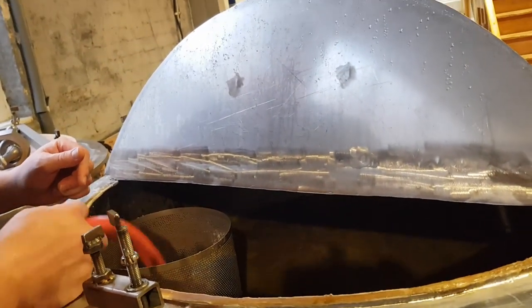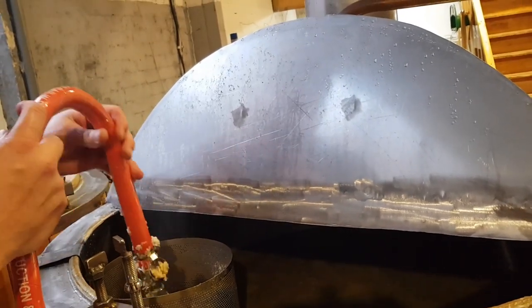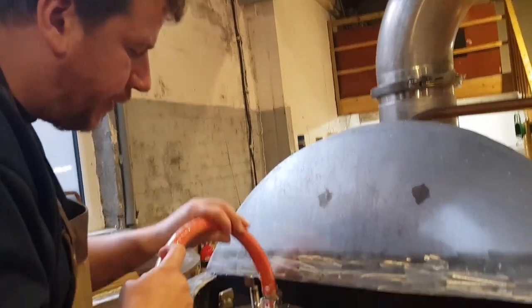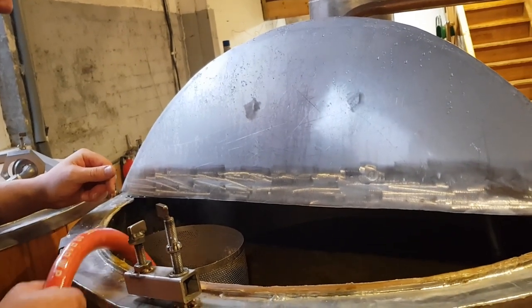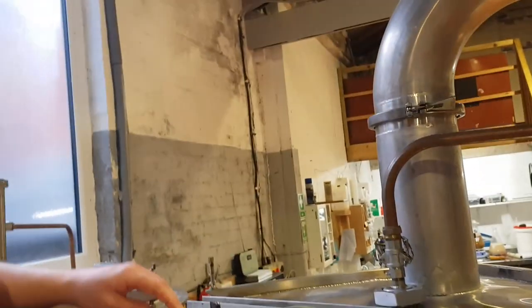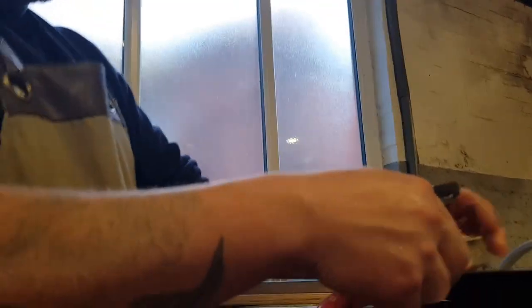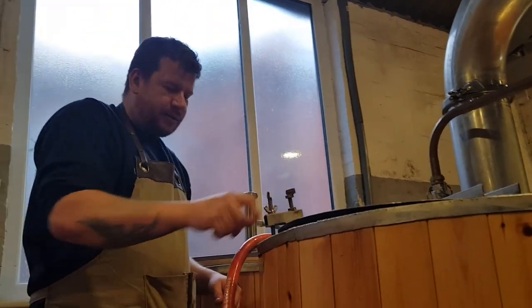I've only got one of those tiny little Malt Miller plate chillers anyway, so you've got more surface area — you're going to get less clogging than I get in mine. I don't like cleaning that. Alright, let's just leave it — give it an hour.